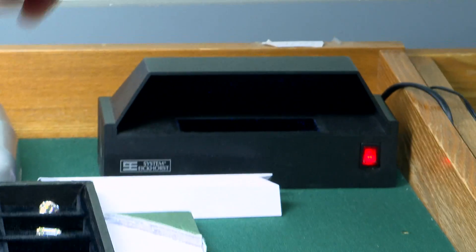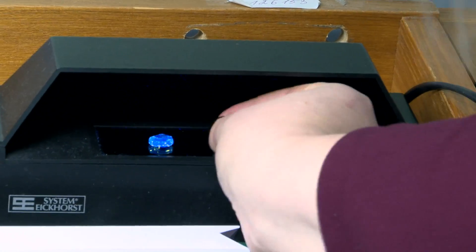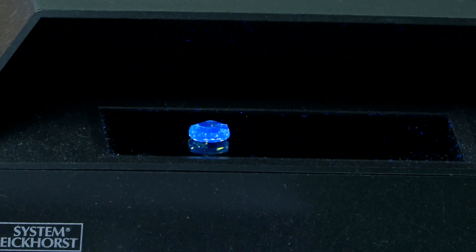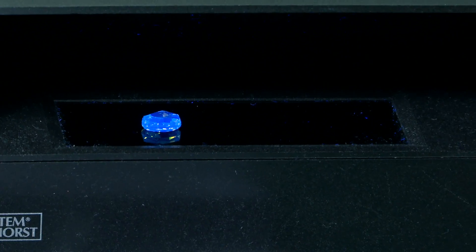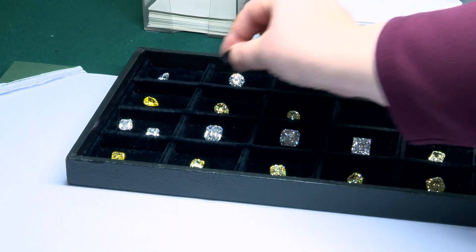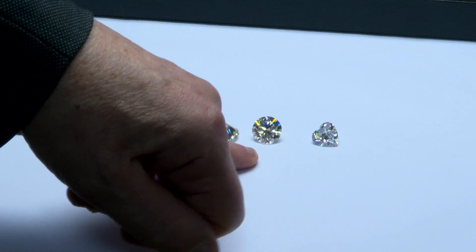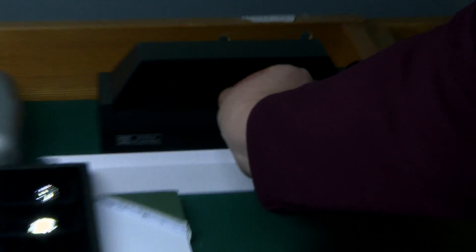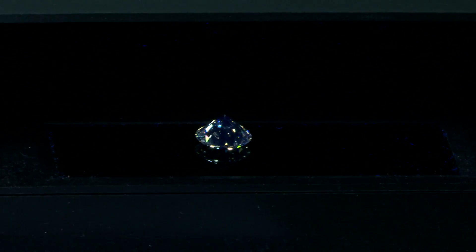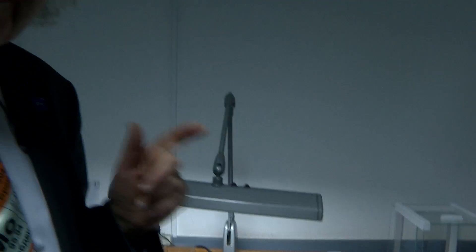There is a fluorescent lamp and if we try that one first — you can see this one is fluorescing relatively strongly, and this will probably affect the price. Let's try another one. You can see that one isn't fluorescing at all. We checked another one too, and it's okay — I chose a good one for once.